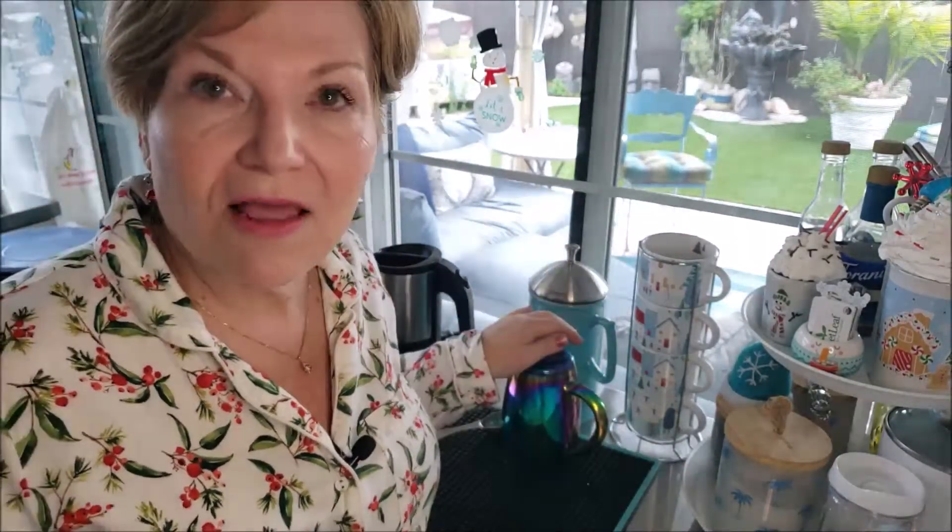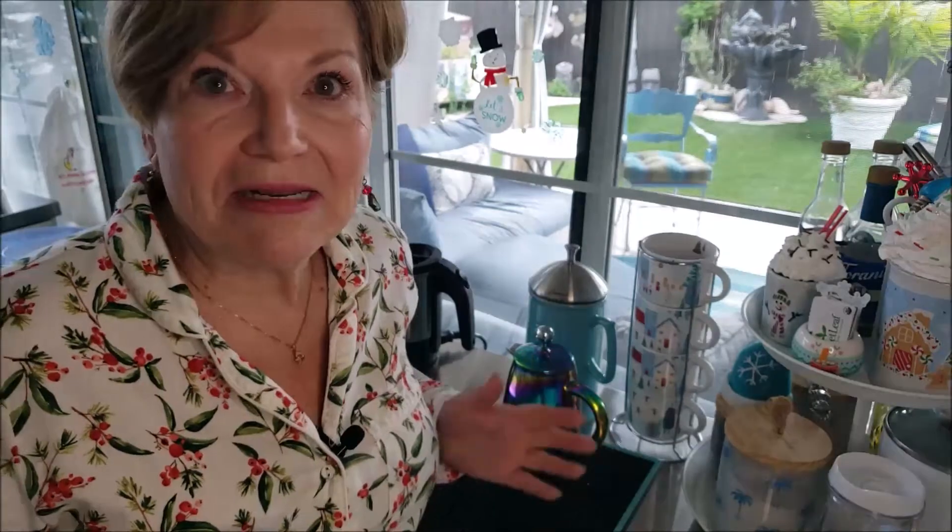Whenever you go to rinse out your French press, do not dump the coffee grounds down the sink. By the time some grease gets added to them it can become like mud in your drain. What I do is add a lot of water, stir it up, and then water my plants — there's a lot of magnesium in the coffee grounds, so that's something nice you can do for your plants.